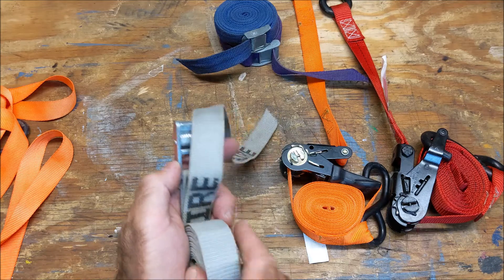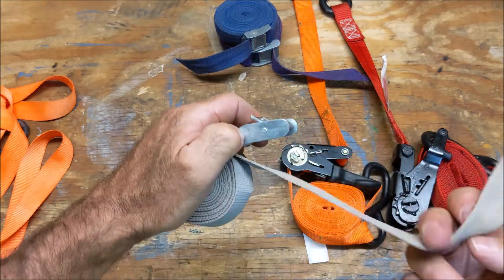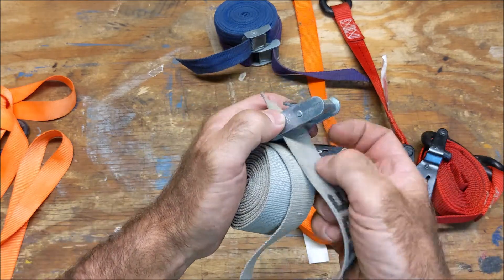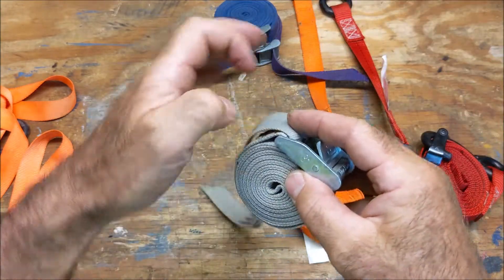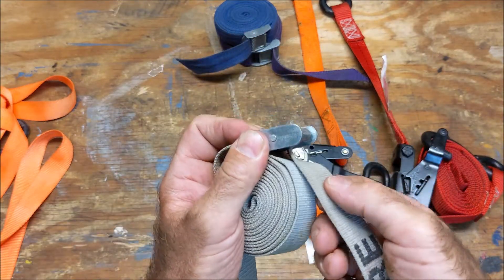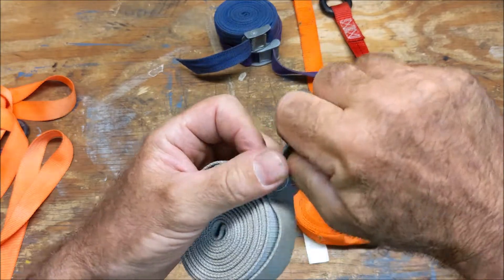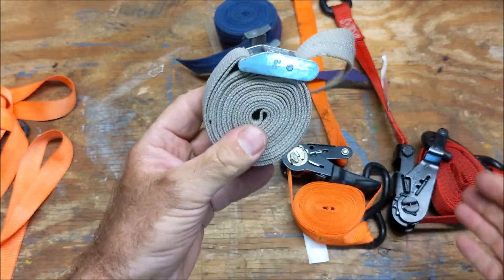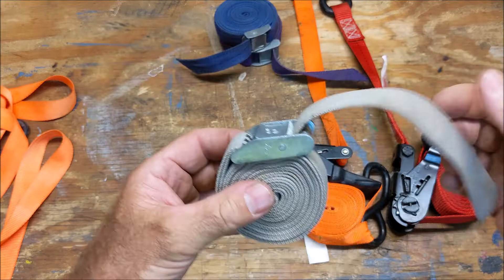So I roll it all the way up. It's on the inside. I take this tail and go through — not the cam buckle, but the back part of it. I go around the whole roll and go through the cam strap, then I cinch it down. It'll stay together really nicely. You could thread this anywhere — you've got a tab to hold it onto.